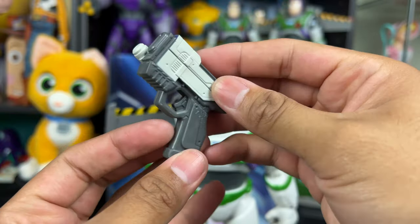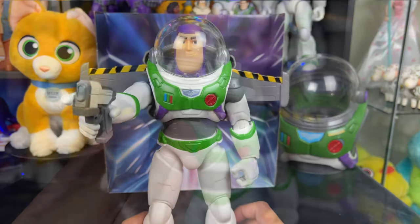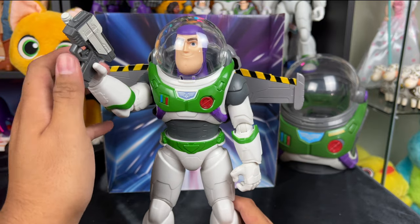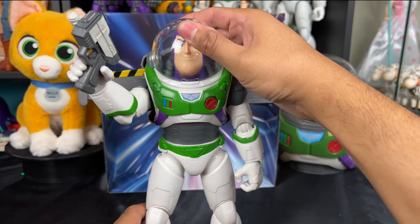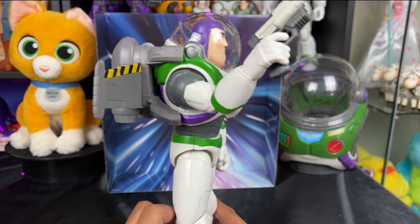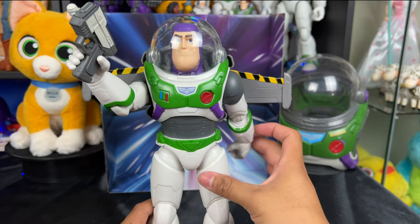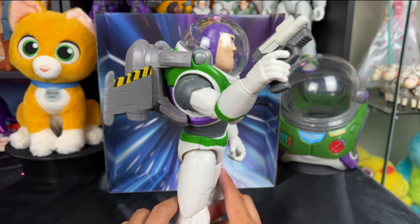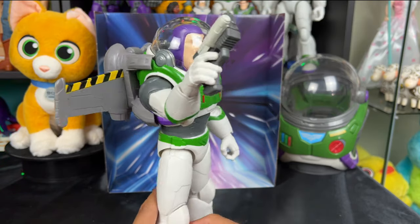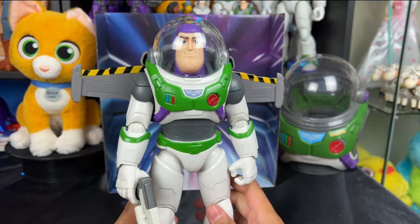We also get a laser gun accessory — a pretty simple blaster design, but it's very cool. Here's Buzz holding his laser gun in his hand; it looks really good and poses really well. There is nothing on the side to holster the weapon, so he has to carry it or you have to put it down. I wish it had a hole to holster the weapon, but that's just a minor complaint. It's a very basic figure, doesn't talk or anything, but for display I think this is one of my favorite ones.